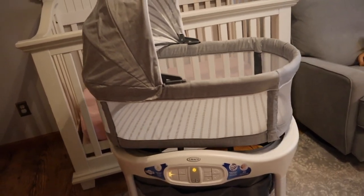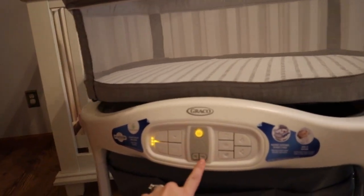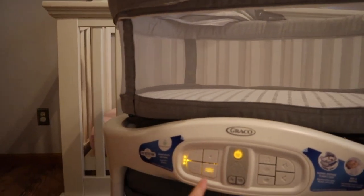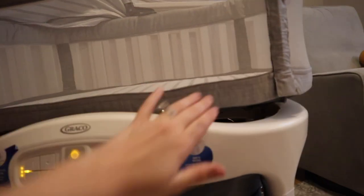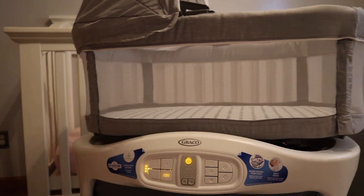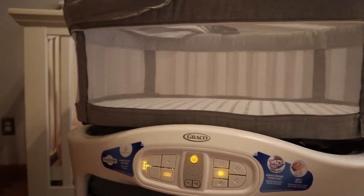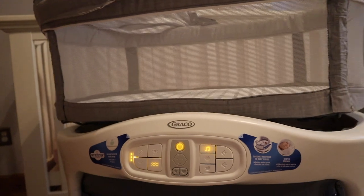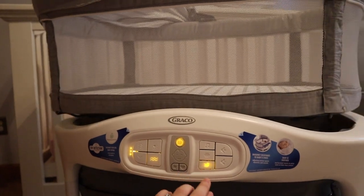That will be so helpful for the newborn phase. Oh my goodness. Over here, you can pick a favorite setting and a cry detection setting, so if they cry, you can have vibrate come on or something. This is vibrate. There is a little bit of a vibrate noise, but we always use white noise, so it's not a big deal. And then you can use their white noise, music, a water or nature sound — I think they have a few different sounds.